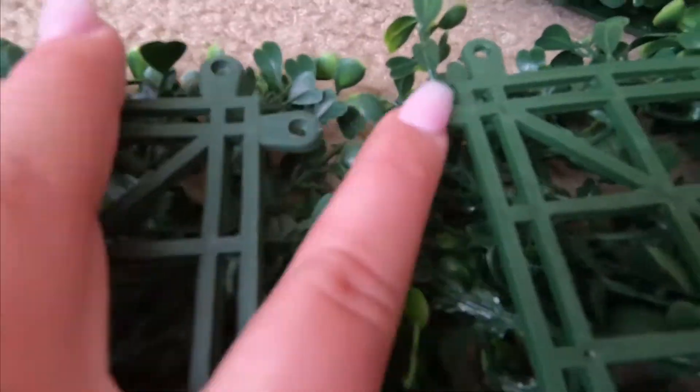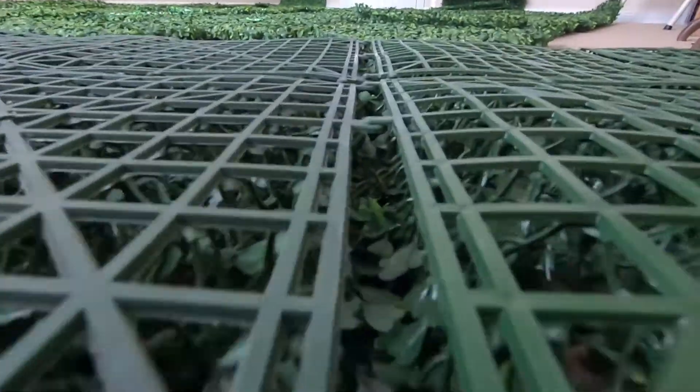Here are the male and female pieces — you want to make sure that they're all lined up in the right area, and then you simply just push it in. You're going to want to make sure you don't have to take them apart because it does hurt your fingers.